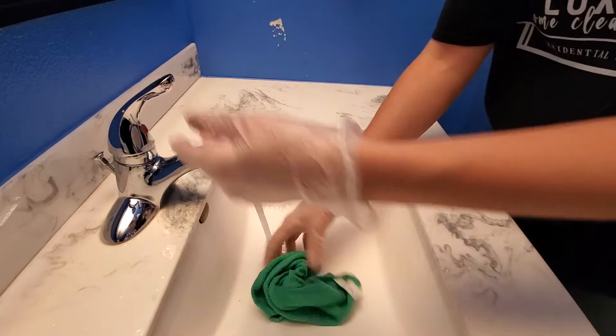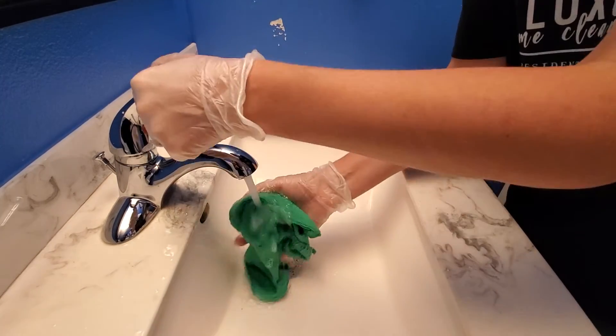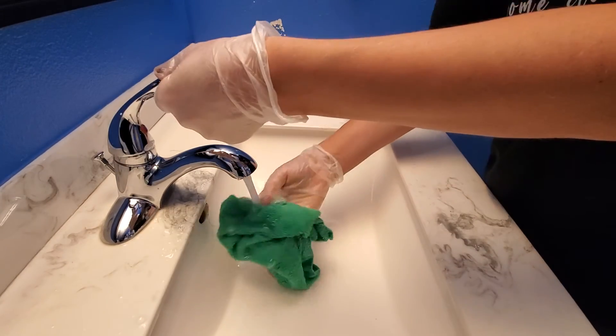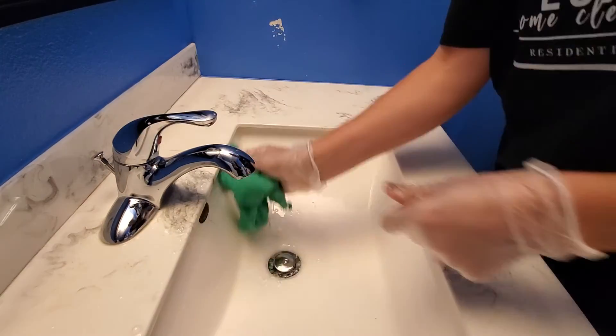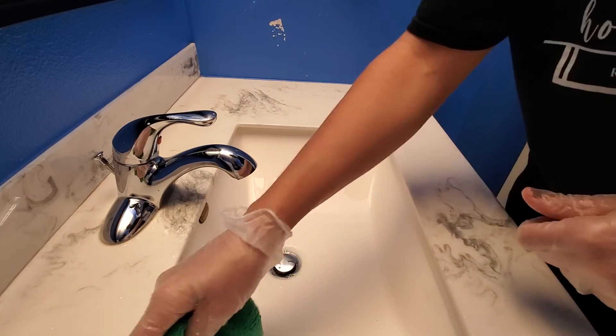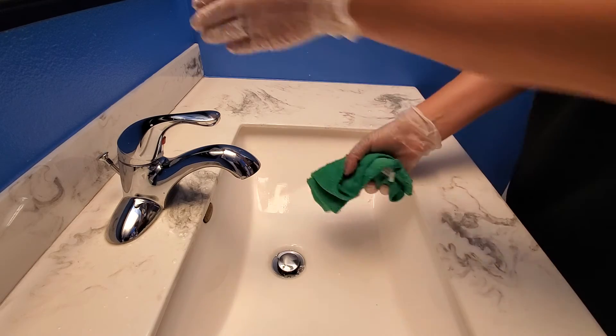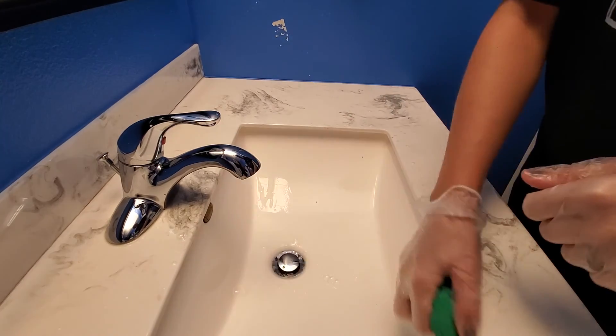Sometimes there will be toothpaste stuck on the bottoms. Once we're done rinsing, we're going to use a dry cloth to polish — and you can watch the other video for wiping down the counters for that.